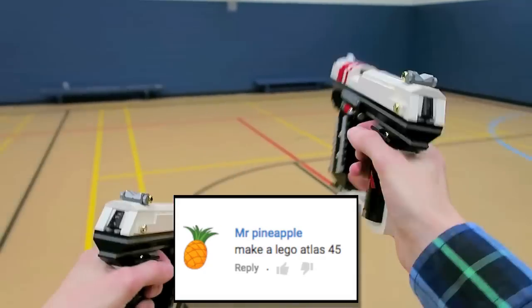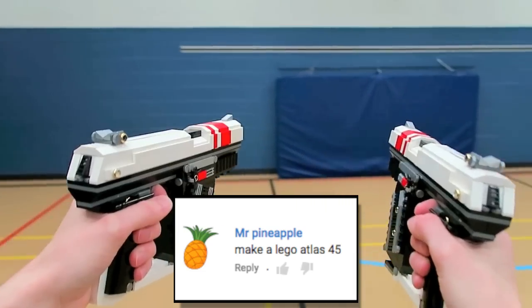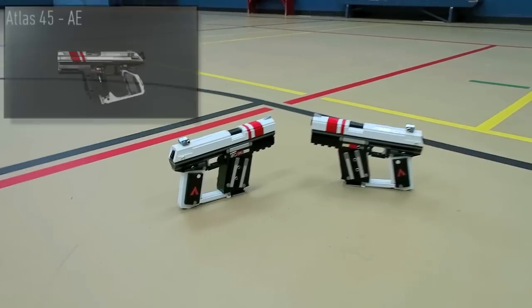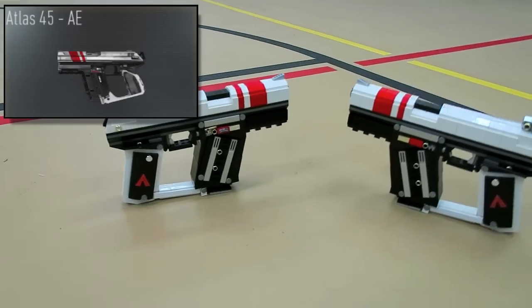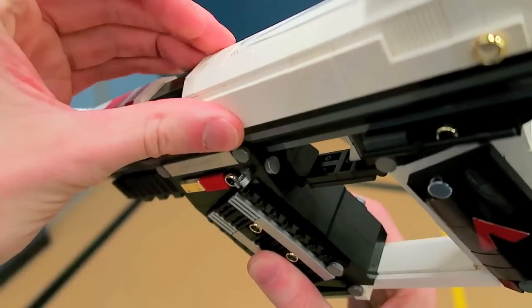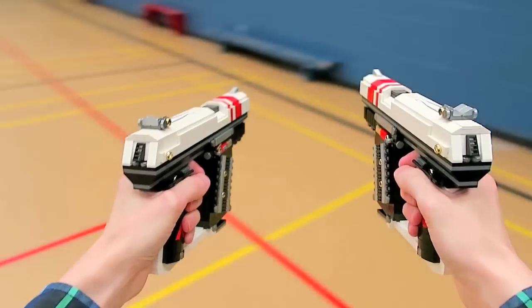What's going on guys? My name is ZotzyNombies and today I've built a LEGO version of Advanced Warfare's Atlas 45 handgun. This is a front-loaded magazine configured semi-automatic 45 caliber pistol and it was built with right around 350 LEGO bricks.